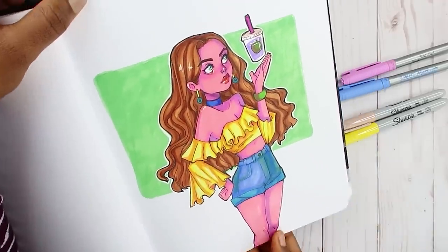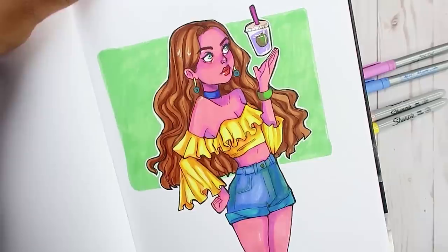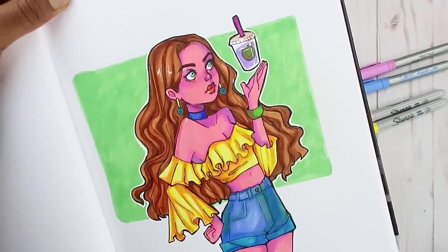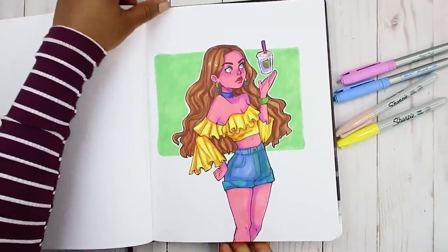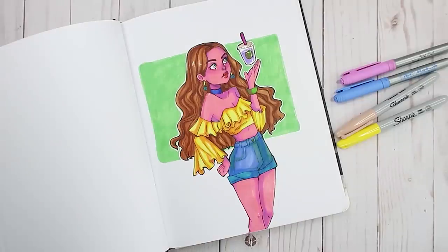So this is the final piece — the markers did work pretty well together and I like the results! Let me know what you think. That's pretty much it for today's video. Thank you guys so much for watching, I hope you liked it, and I will see you all in the next one. Bye!